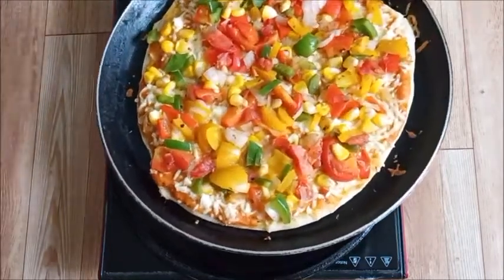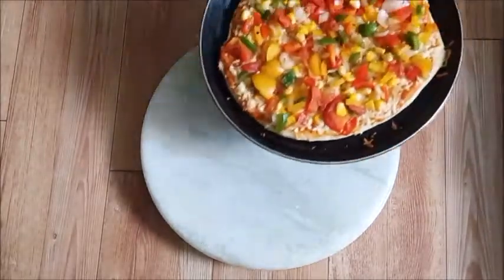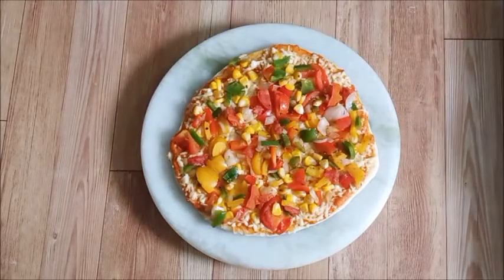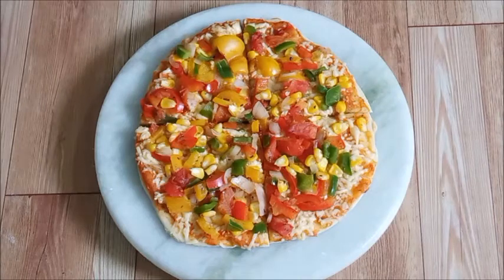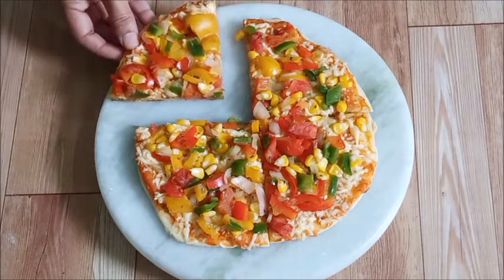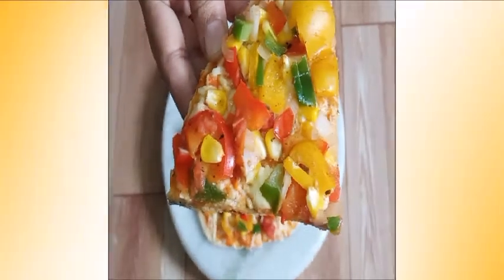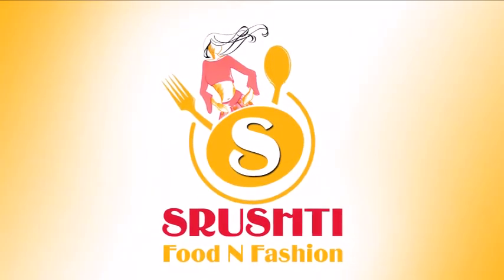The pizza is ready! This is a delicious homemade tawa pizza made without yeast, egg, or oven. If you like this video, please like and share with your friends and subscribe to our channel.